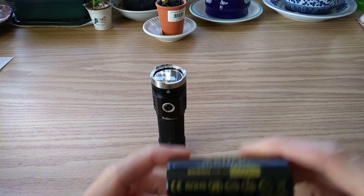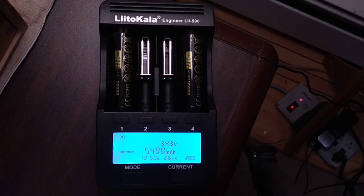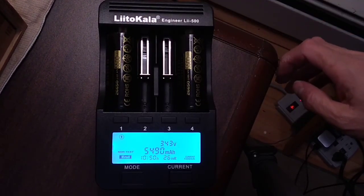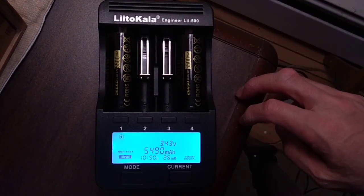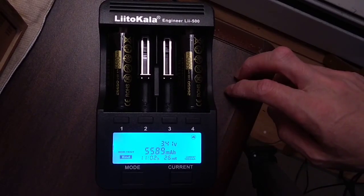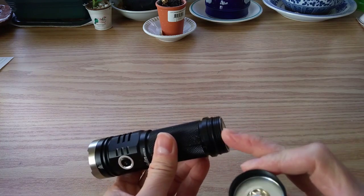So we're gonna put a Sofern 26650 in there with the 5500 milliamp-hour cell. I did a capacity test for the Sofern 26650 and they reached almost 5500 milliamp-hours — 5490 on the first one and 5589 on the other one. That fits flush.